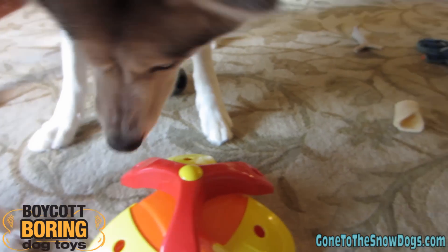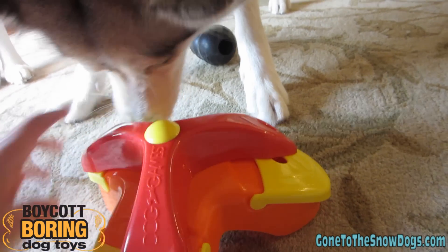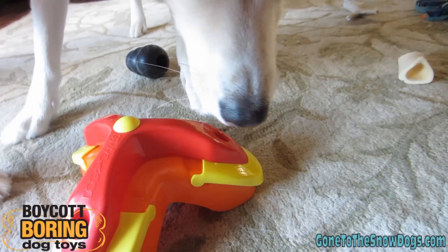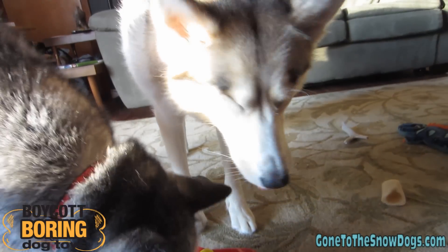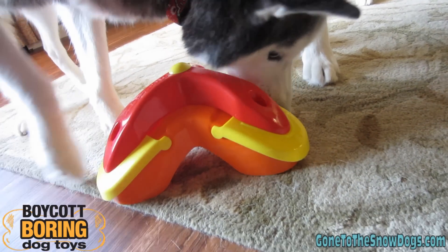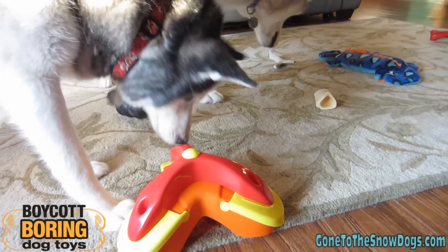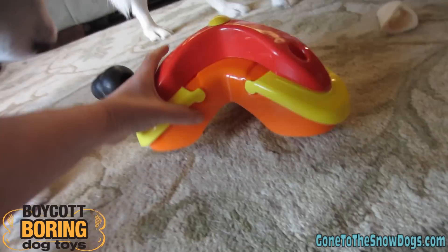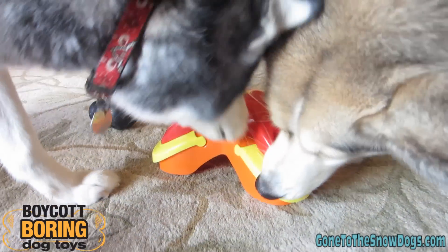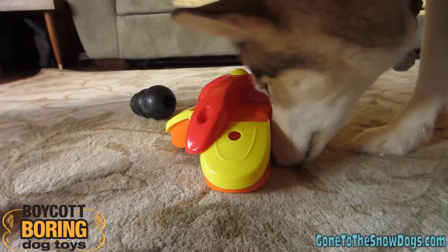Now Shelby figured that out pretty quick! Look at the good stuff — see if she can figure this one out! Here Shelby, can you get it? It's in there! There's one more — who's gonna figure out how to get it? I put it on the carpet because it slides a little bit on the hard floor. She figured out how to move the thing!